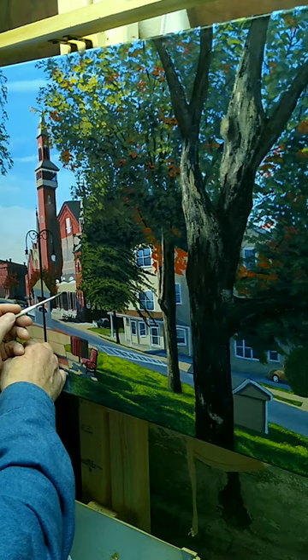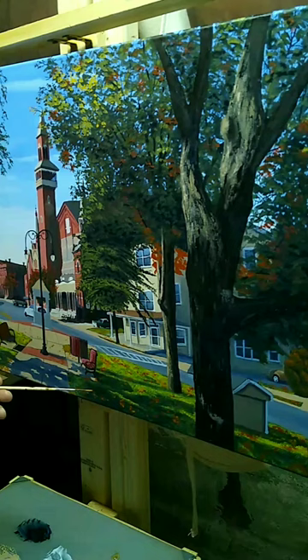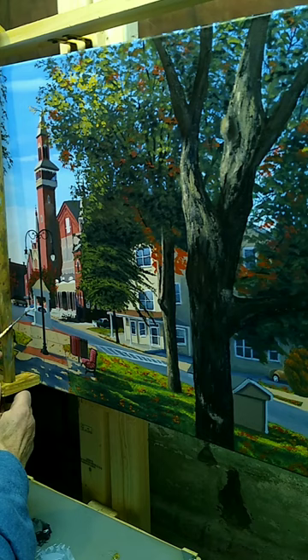Here you see how well the bark turned out — scraped on with a palette knife. In actuality, the two knives I used quite a bit are old Bob Ross knives from probably the '80s or '90s, but they give a great effect. I couldn't get that look any other way.